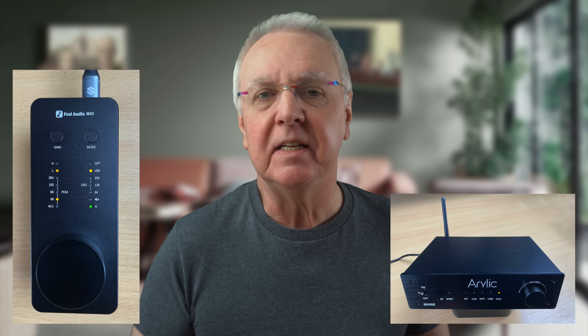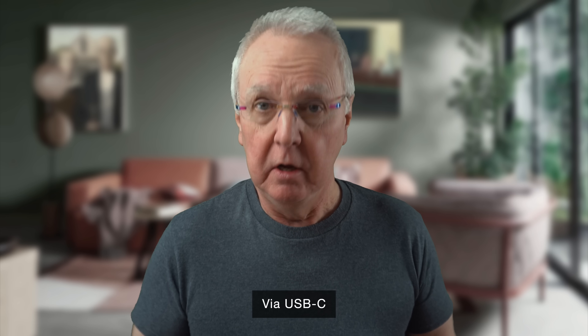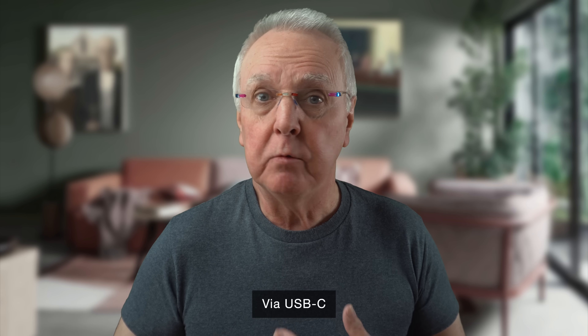I thought I'd test this, so I bought an optical cable — Amazon grade, not audiophile grade. I connected the auxiliary optical output of a Fozzy SK-02 headphone amplifier to an Arilic B50SE power amplifier and then to one of my SoNAP speakers on my workbench. I fed it with 192 kilohertz audio from my digital audio workstation, which is the highest sampling rate I can manage. It worked just fine.